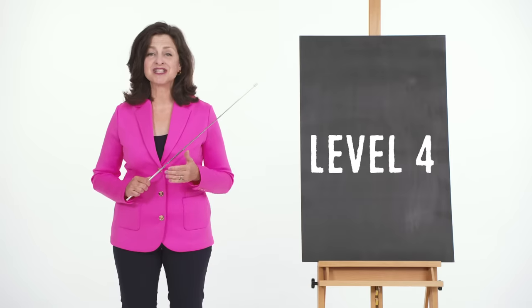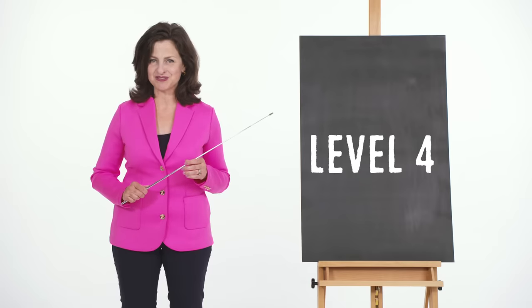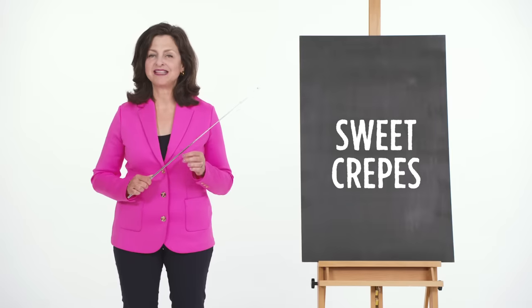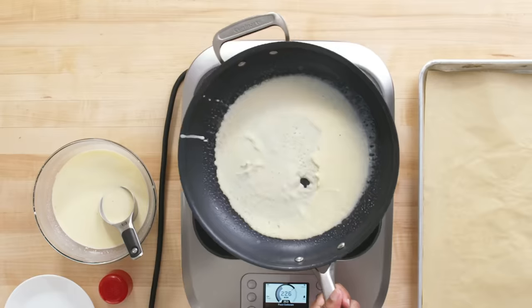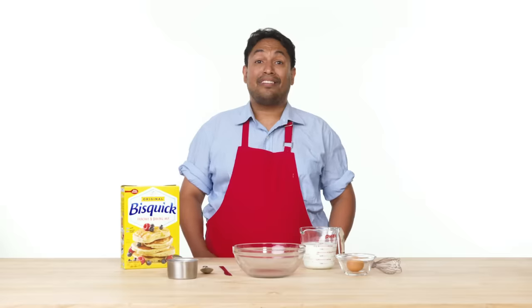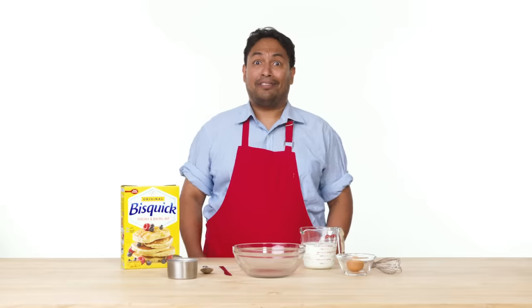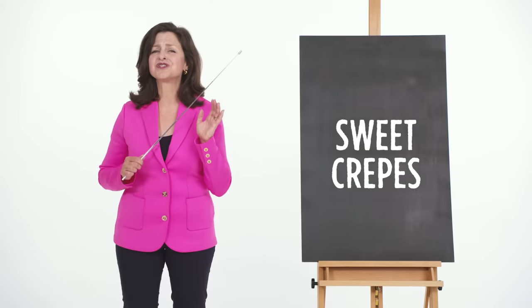Sweet crepes are a delicious indulgence with so many options for toppings, fillings, and how you flip them. Let's see how each of our three amazing chefs made theirs. Crepes are very thin unleavened pancakes made from a loose pourable batter and made in a small shallow sauté or crepe pan. The batter is poured and the pan is tilted so that the loose batter covers the entire bottom of the pan evenly. Crepes are cooked and flipped but remain pliable enough to fold, stuff, or roll without tearing. Now there's a lot of dispute on how you actually say crepe. Either way, they are so sweet and delicious.